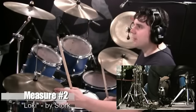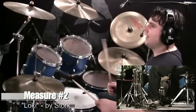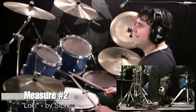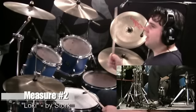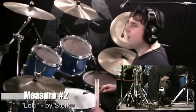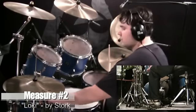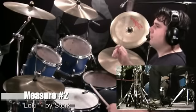The second measure: one, E, and, uh, two, E, and, uh, three, E, and, uh, four, E, and, uh. Same thing — you're going to accent the second hi-hat on count four. Let me do that slower. After the snare drum on count two you're going to have your left bass. One, E, and, uh, two, E, and, uh, three, E, and, uh, four, E, and, uh. I'm going to play the second measure at 85 beats per minute for you a few times through.